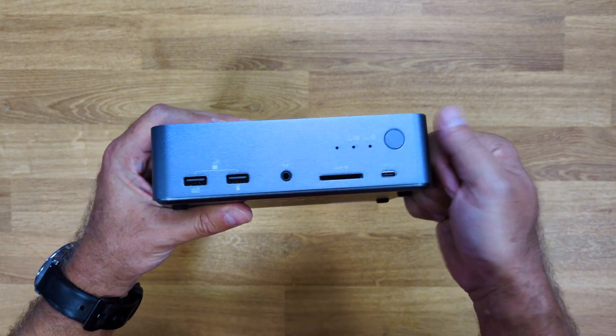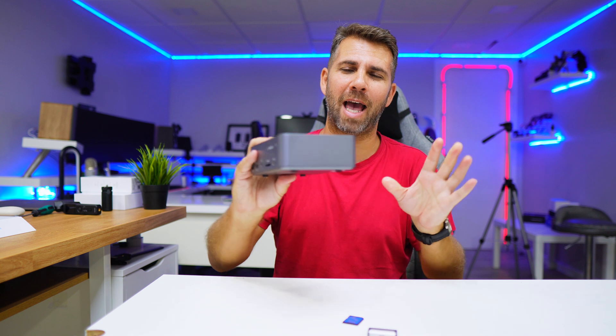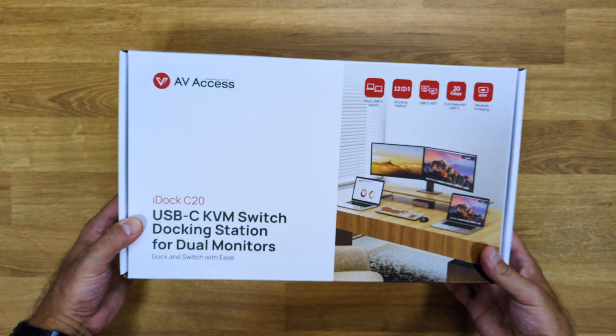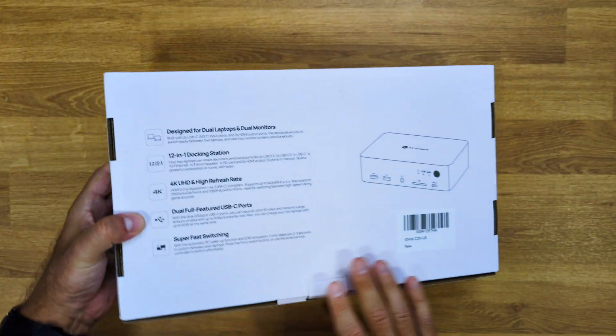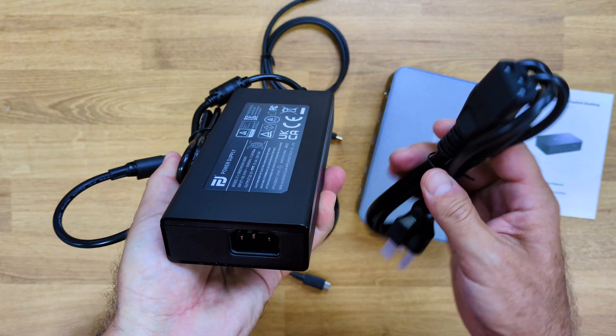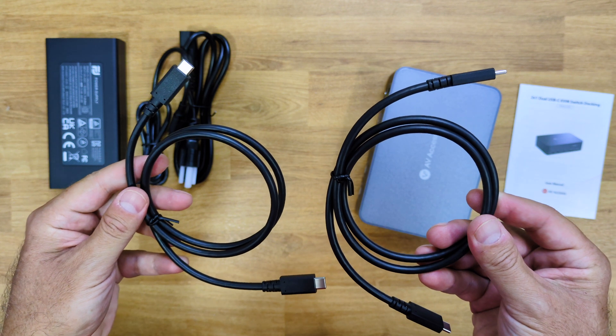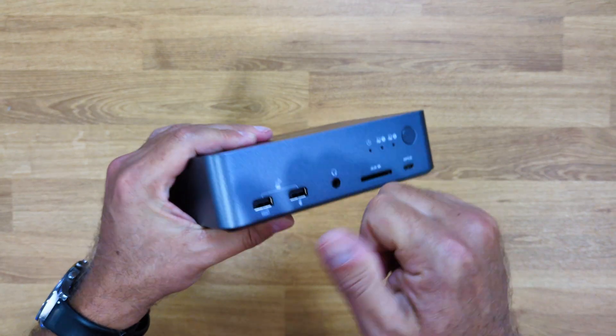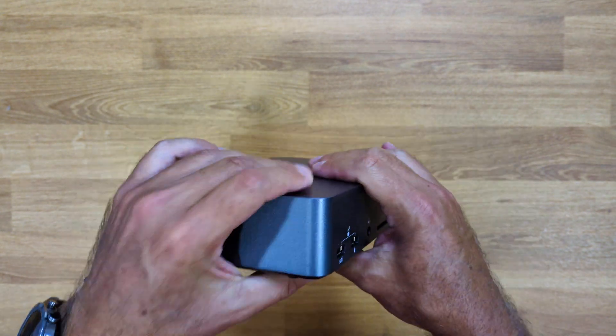This is the AV Access iDoc C20, which is really well built — all brushed aluminum. It comes in a package with all the accessories you need: a power adapter, two USB Type-C cables, a straightforward user guide, and of course the docking station KVM itself.